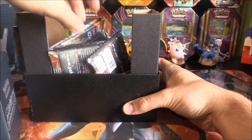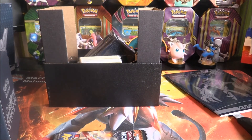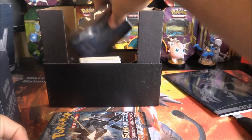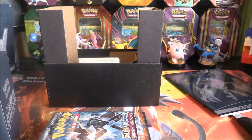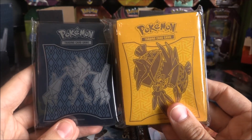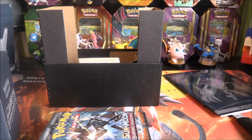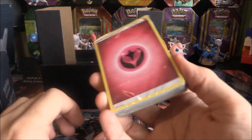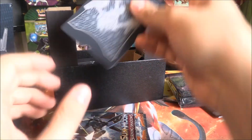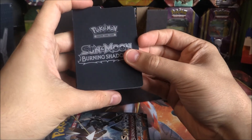We get our player's guide here, some additional bits of cardboard, and sliding this open — we have our eight packs here. There is the code card. We have our card sleeves with Necrozma on them, very nice. Here's a comparison shot with the Cocoa sleeves as well — liking them a lot. I almost knocked over my coin collection. We get a pack of energies and four dividers, all with Necrozma on the front and Burning Shadows on the back.